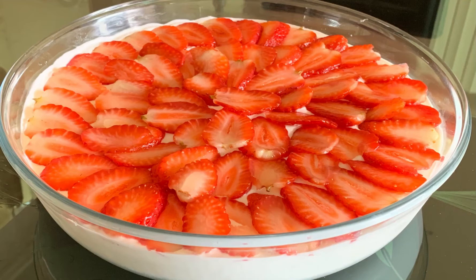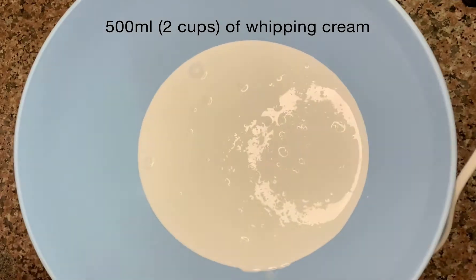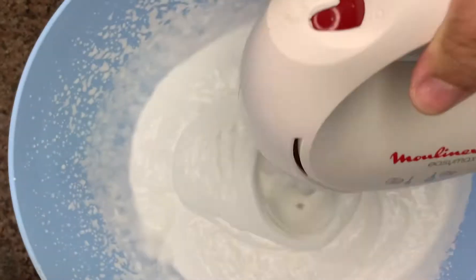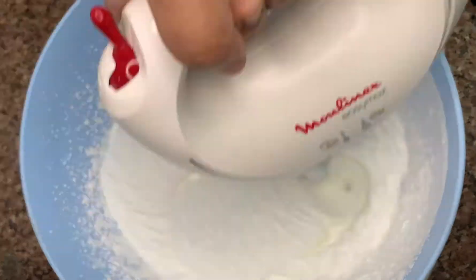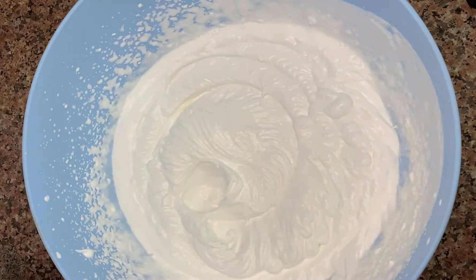Hi guys, today I will be showing you how to make cream cheese mousse. First, I'm taking about 2 cups of whipping cream — this is really good quality whipping cream. The result of this dessert really depends on the quality of your cream cheese and your whipping cream, so I'm going to beat it until it's very thick.